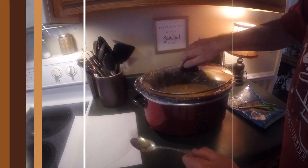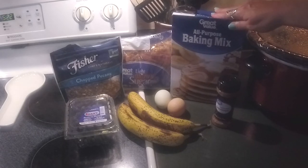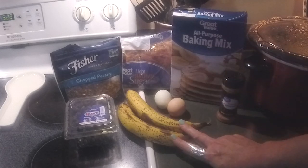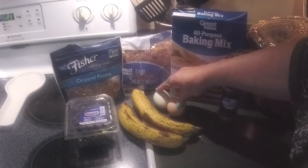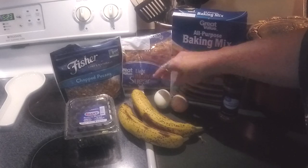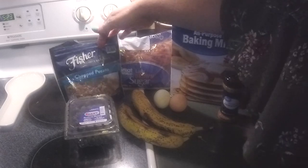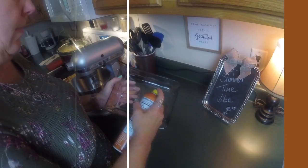And while that was cooking, I came in to make our banana blueberry bread. You'll need one and three-fourths cup of baking mix, one teaspoon of ground cinnamon, one and two-thirds cup of mashed bananas, two eggs, two-thirds cup of light brown sugar, a cup of chopped pecans, and one cup of blueberries.